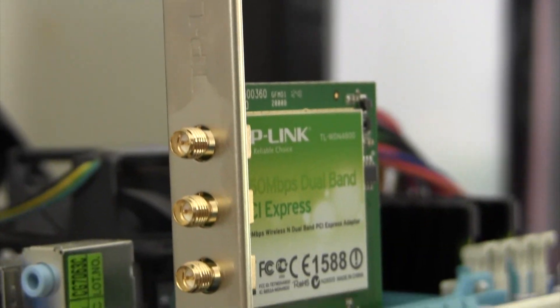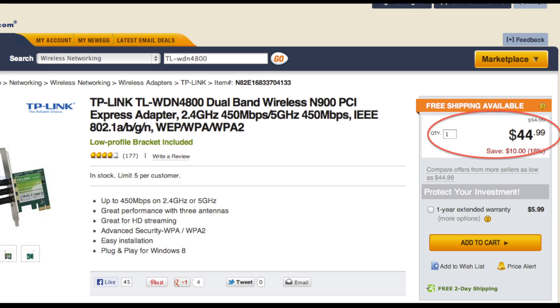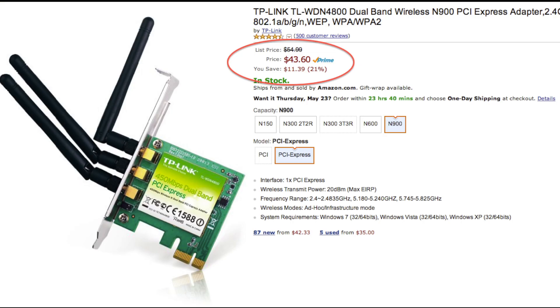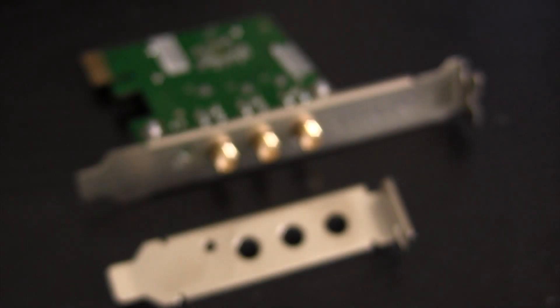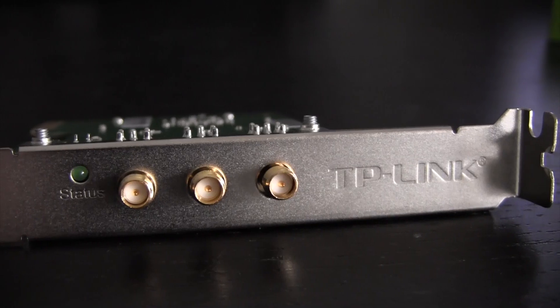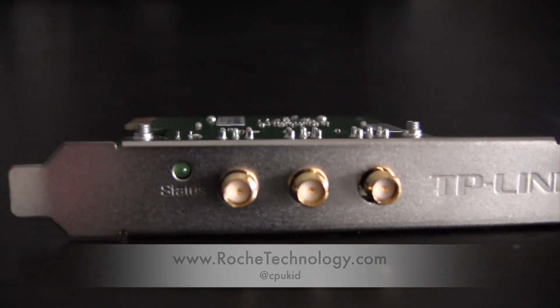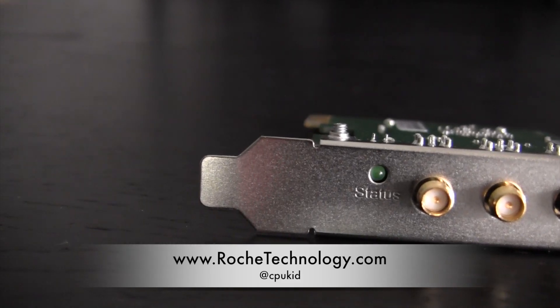That's about all I have for the TP-Link TL-WDN4800 wireless card. For the $35-$45 price range, this card packs some awesome performance and out of the box capability to boot. It's also nice to have the low profile bracket option for smaller builds. Be sure to let me know what you think of this card right below that like button. I'm at CPUKid on Twitter. Also be sure to check out RoachTechnology.com and I hope to see you guys back here soon.